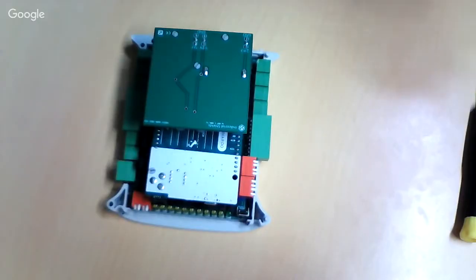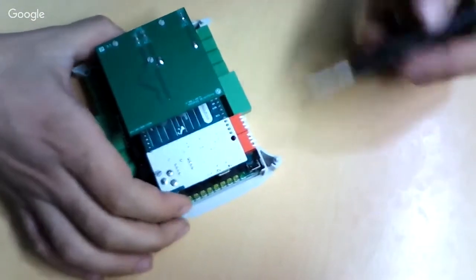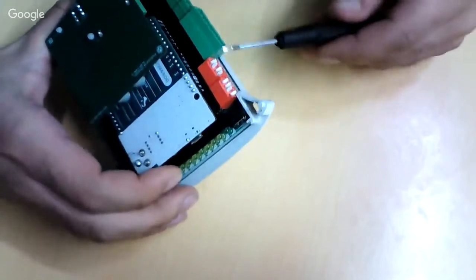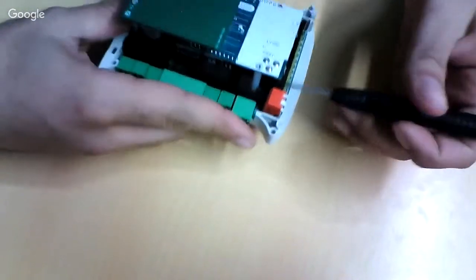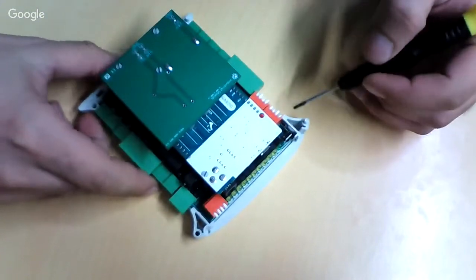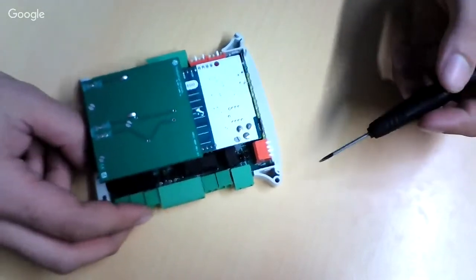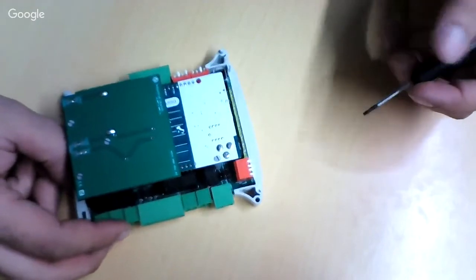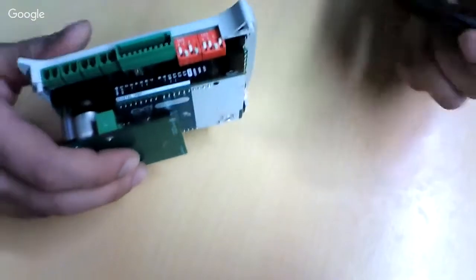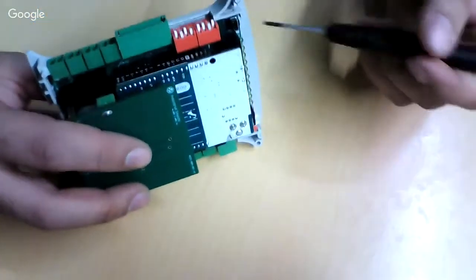Hello. In this video we will be showing how to configure the RBOX HF — specifically how to select the proper switches and jumpers in order to work with the hardware serial RS-232 communication protocol.